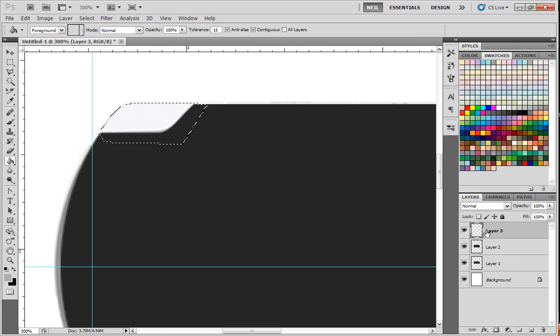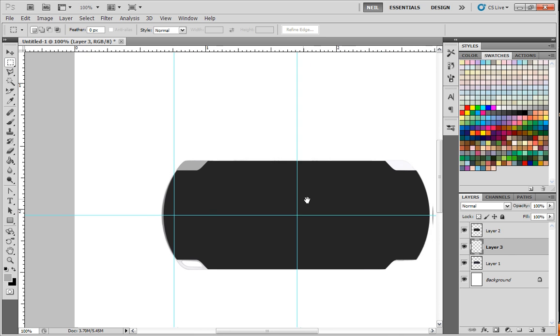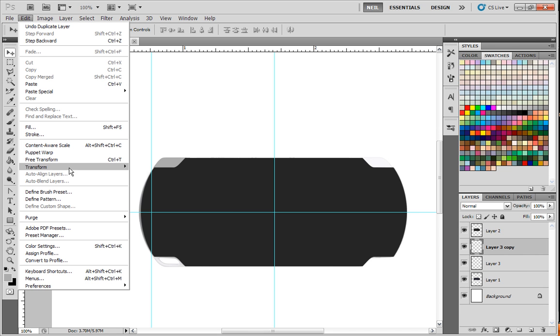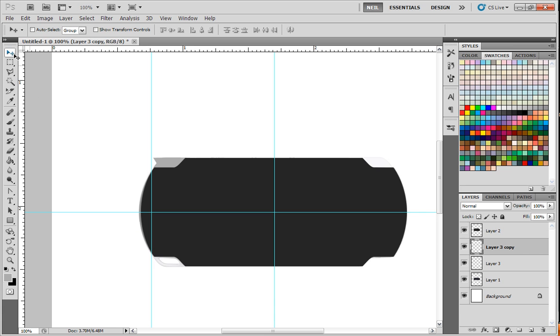For now I'm just going to fill it in with a lighter gray color. I need to make a new layer. Put this one underneath — just left click and drag it until you see the line, let go, and fill that in. Okay, so now I have that button. I'm going to copy it by left clicking, drag it down here. Edit, transform, flip horizontal. Drag it over here. And voila — now we've got our two little shoulder buttons.